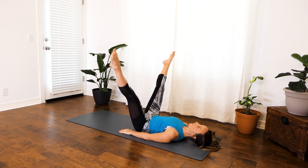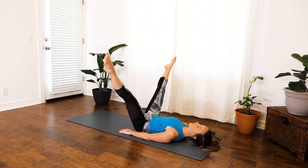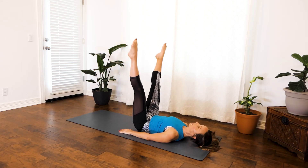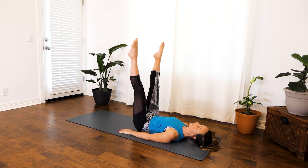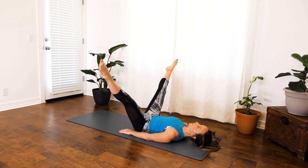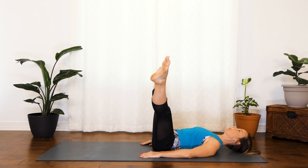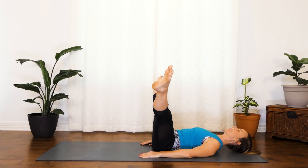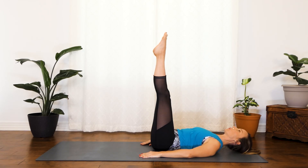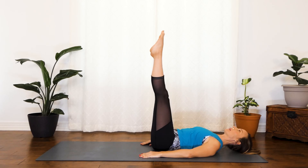Really squeeze those inner thighs as you pulse. Relax your shoulders and just find a steady rhythm. You might notice that one side feels a little stronger. Almost there, guys — you're doing great. Just a few more. You should be feeling the burn at this point. And one more — great job.